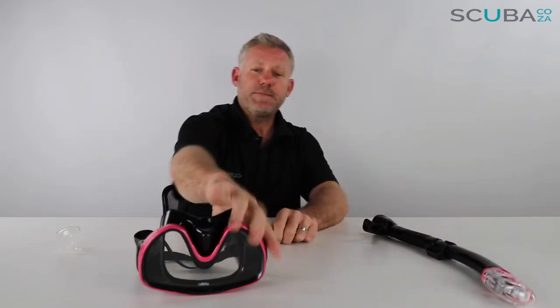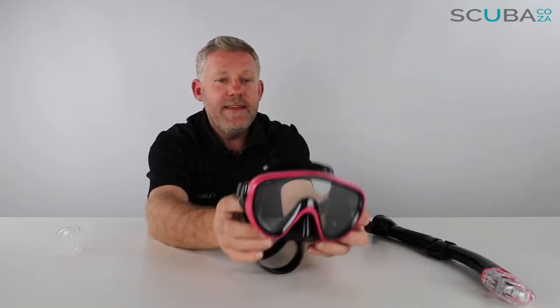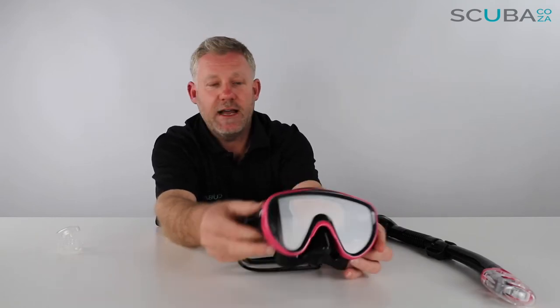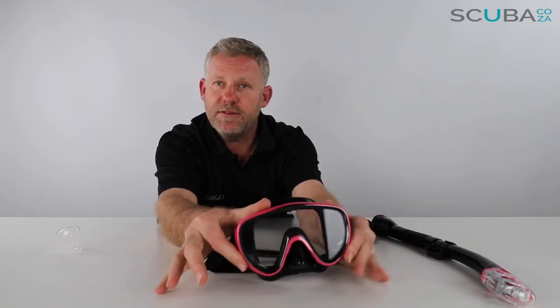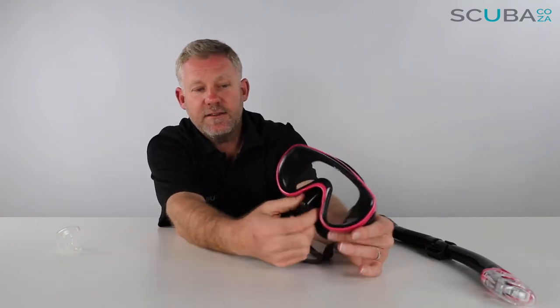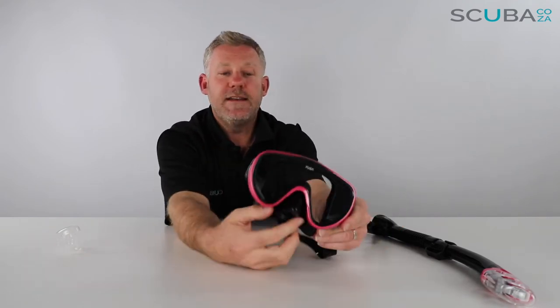The mask itself is a clear-view mask — a single lens mask making it really easy to see the whole way across with clear vision without anything stuck in the middle of your eyes. It's got a funky pink frame and comes in a range of different colors depending on the model. The mask is relatively big for a lady but gives you a quite big field of vision and is relatively easy to clear. The nose pocket is fairly easy to get hold of to equalize — you just go underneath the nose pocket, just beneath the lens pocket, to equalize.